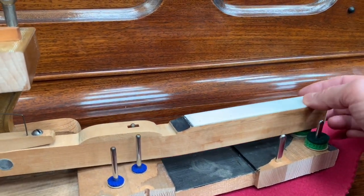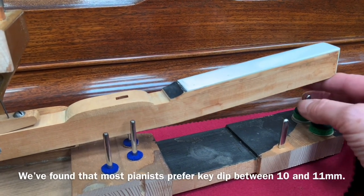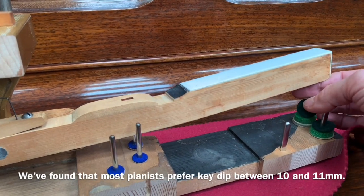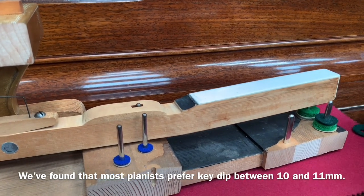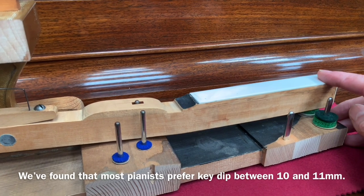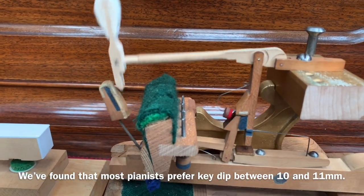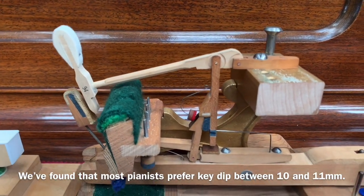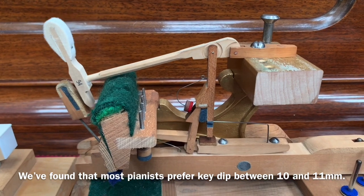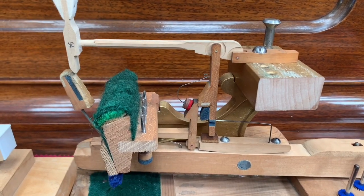First of all, the key dip is nine millimeters officially. But because key dip on electronic digital pianos and most acoustic pianos is 10.5 or 11, we tend to set it deeper, which Blüthners seem to do themselves when they restore them — the ones that we've got that have been restored by Blüthner. We're being helped here by someone who worked for about 10 years for Blüthners in Perryvale, London, and now he's self-employed and works on a lot of Blüthners.